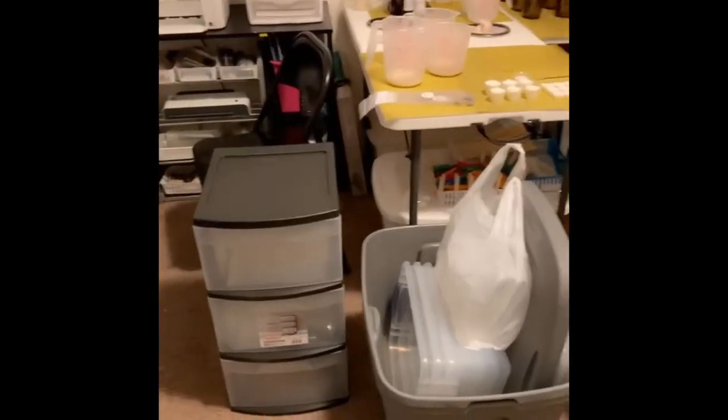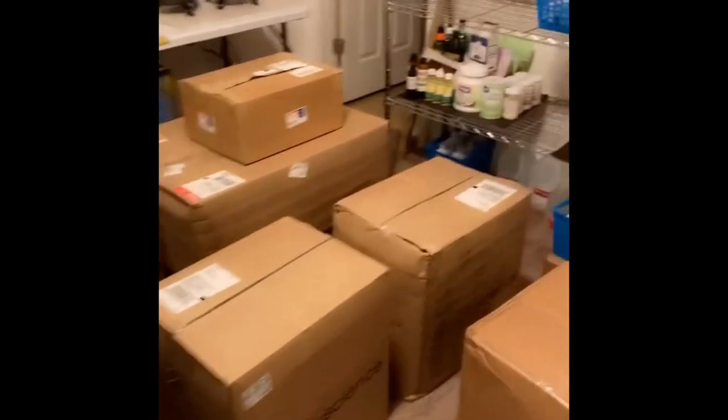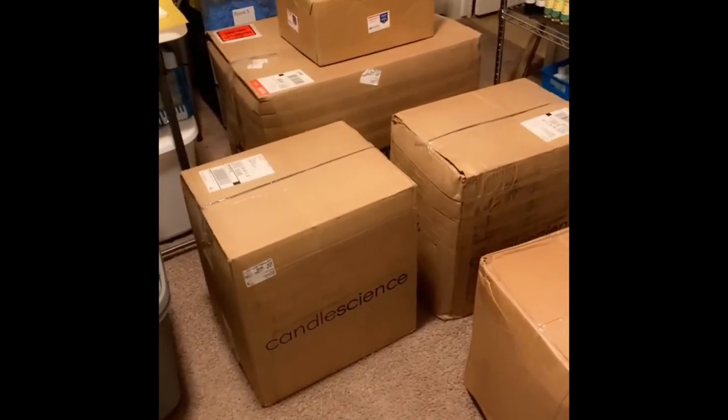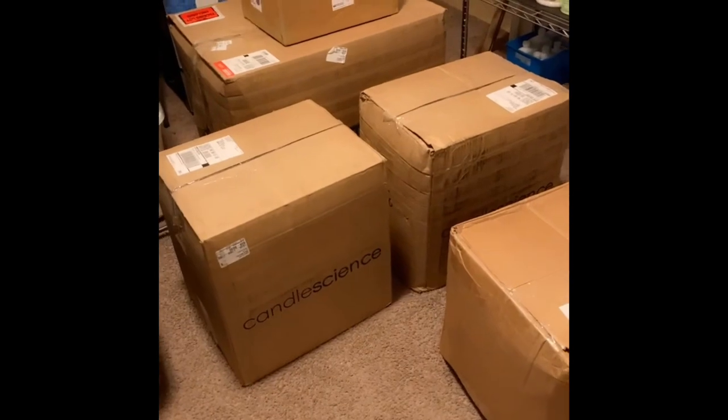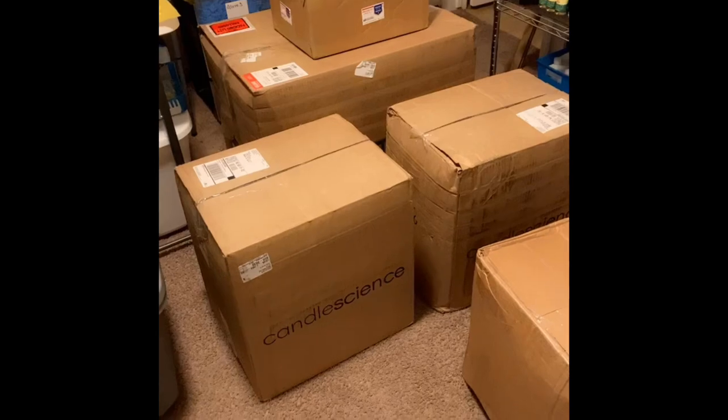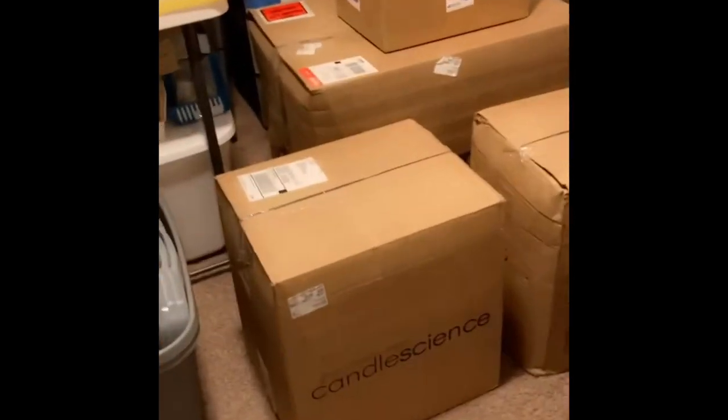It's time for an unboxing. I'm going to take everything out of the box, get my boxes settled, and then I will come back and show you guys everything I got.